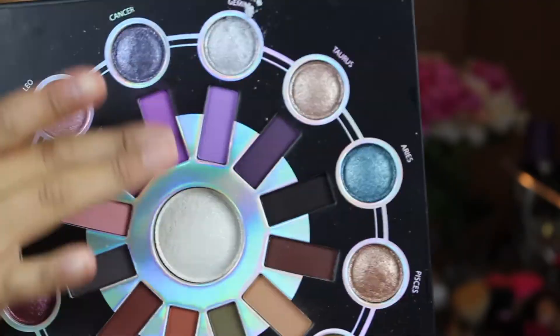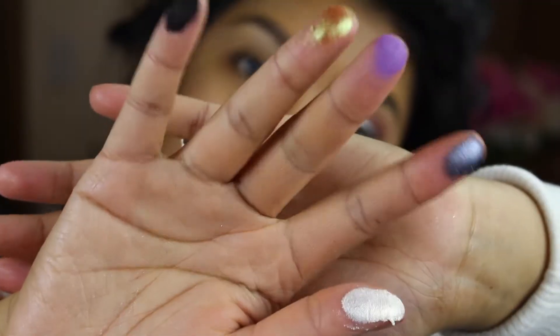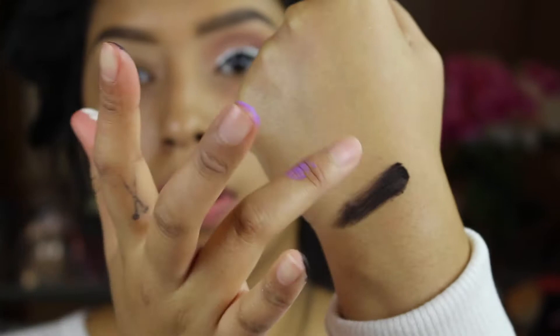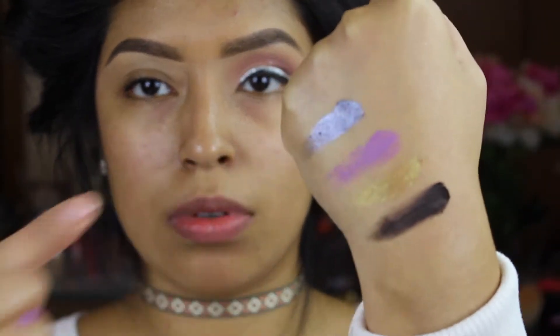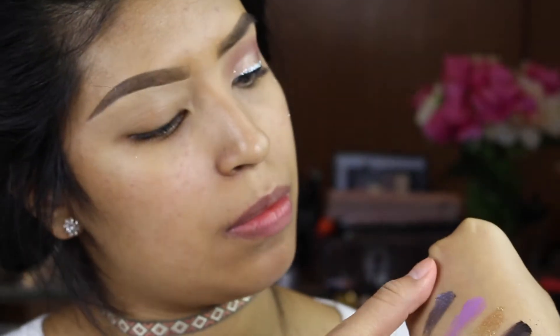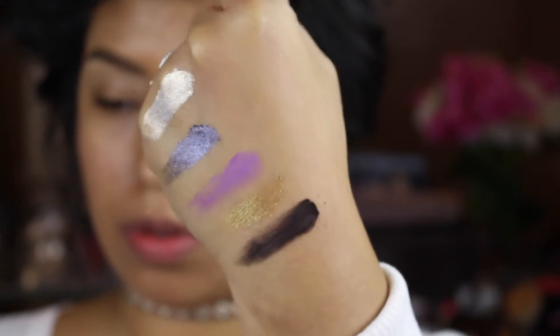She comes with 25 different shades, some being shimmery metallic and some being matte, and a big ol' highlighter in the middle. I wanted to do a few swatches for you guys so you can see how intense and beautiful these colors are. BH Cosmetics has stepped up, and they are so gorgeous.